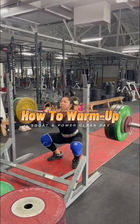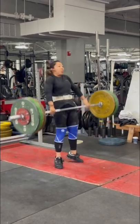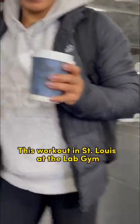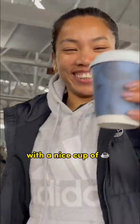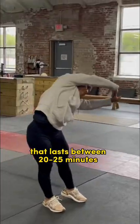Today I'm going to give you a behind-the-scenes look into how Olympian Mirabai Chanu of India warms up for a day of lifting consisting of squats and power cleans. This particular workout in St. Louis at the lab gym started like most with a nice cup of coffee, and then right into a dynamic warm-up that lasts between 20 and 25 minutes.